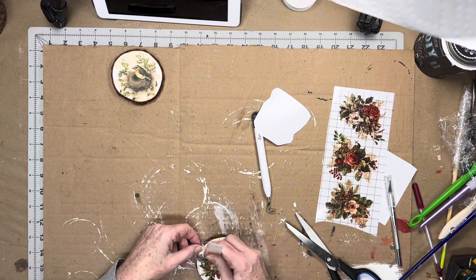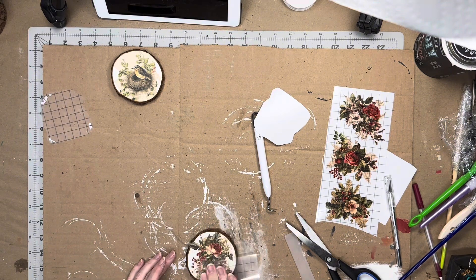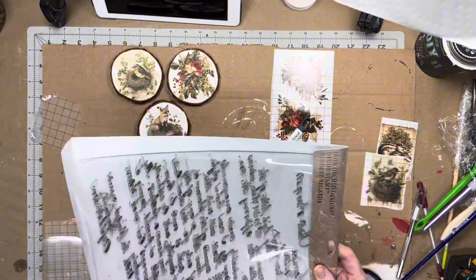I had wanted to use IOD's Kindest Regards stamp on the background of the rose floral transfers from the Candy Cane Cottage, but I forgot to do the first one so out it comes, and I pause applying transfers to do some stamping.